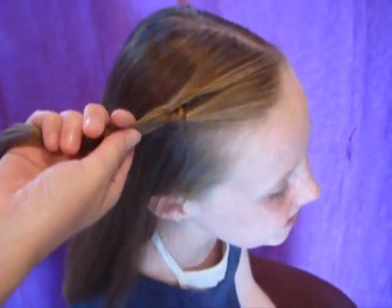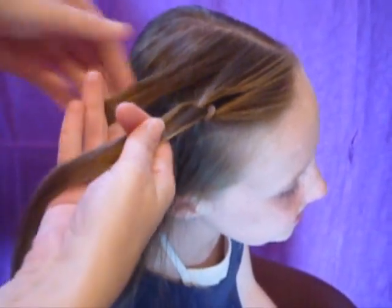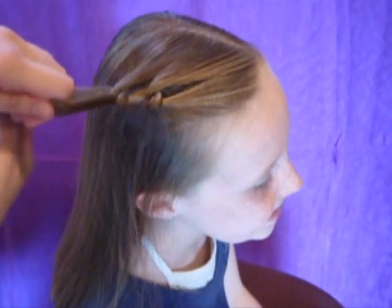And then take these two strands in the same hand, and gather another strand from behind, and bring this one in the same way. Bring it underneath, over the top and through, and then flip the knot over.